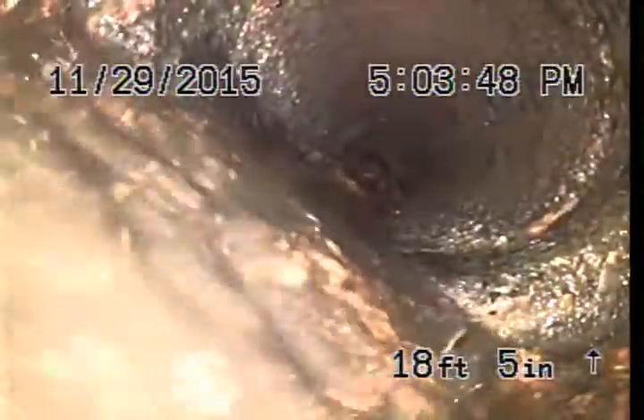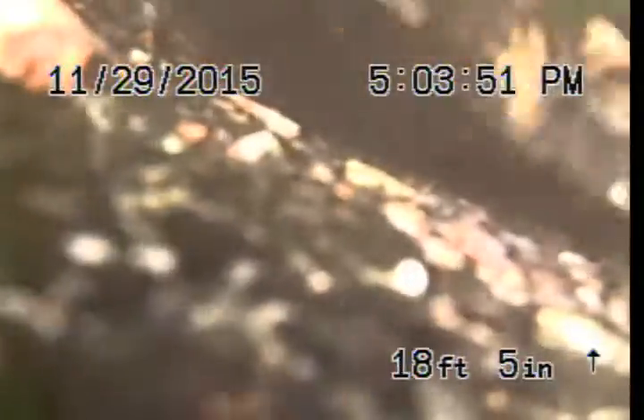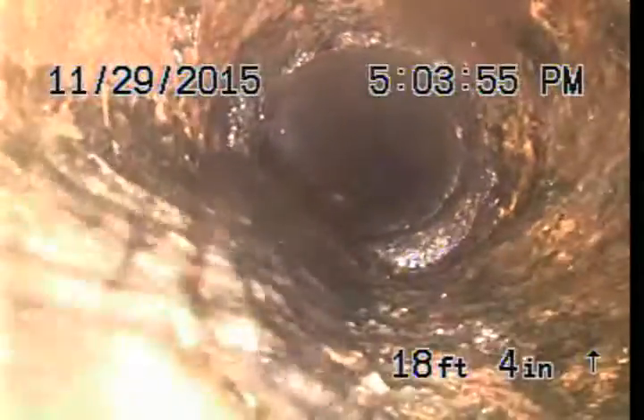Anything that's not smooth in a sewer line is an obstruction. This obviously should be dug up and replaced, probably to this point, just to eliminate that — because that's not the only problem here.